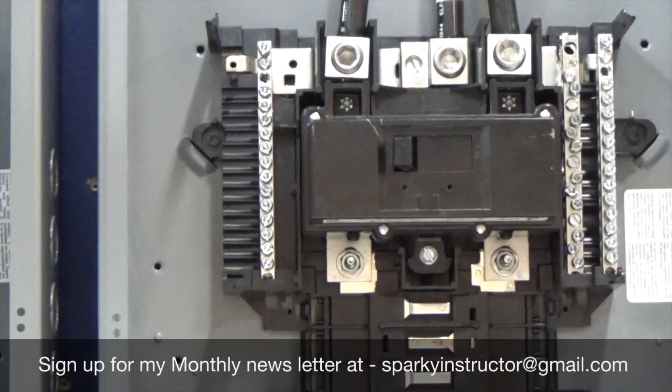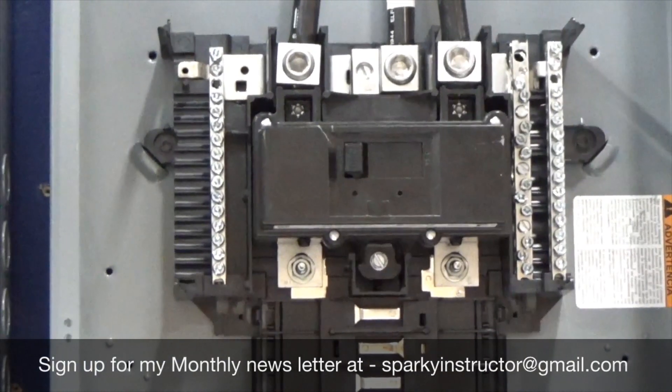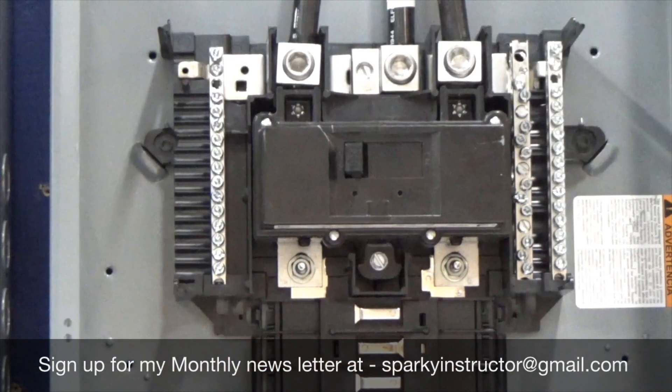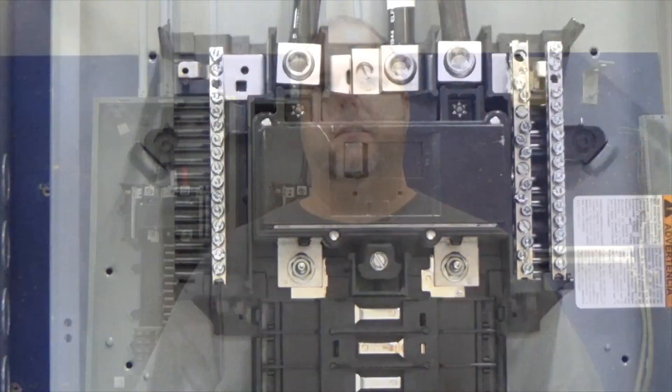As an electrician that makes sense, but as a standard homeowner it may not. You should understand a couple of things about it, which we'll talk about when we get into other videos about sharing multi-wire circuits and things of that nature. This here is our A phase — meaning every other bus bar is going to be connected to the A phase. The B phase, every other, is going to be connected. Now let's go look at a 100 amp panel.